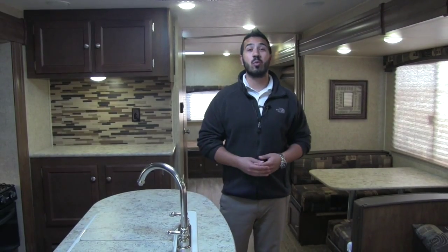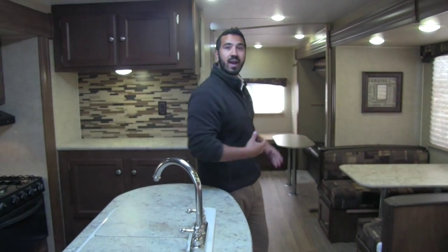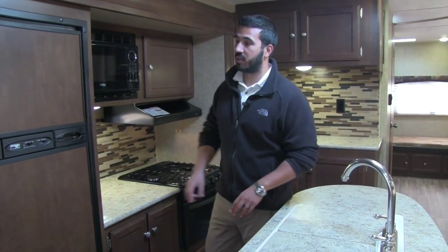Welcome to the inside of the 2016 Sporttrek 320. As you can see, nice wide open floor plan. We have the two opposing slides here — you get a straight shot all the way back into the bunkhouse, just very open and spacious. And also because we have the opposing slides, we get this big beautiful kitchen here.